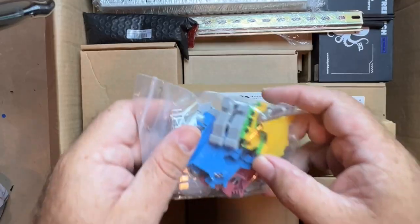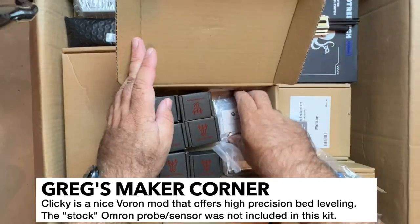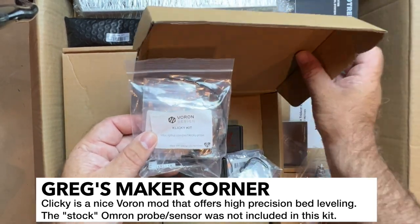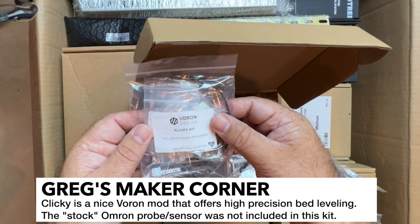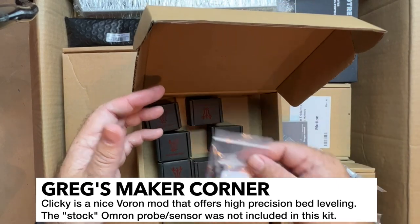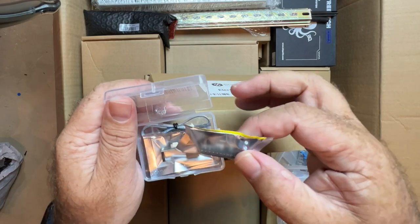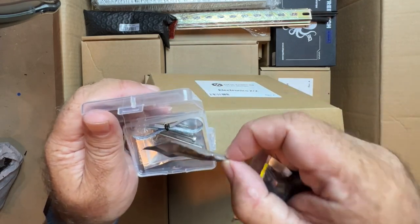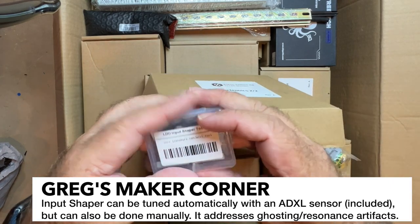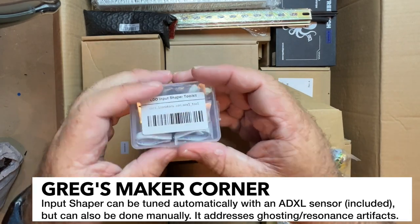A roll of tape here — I believe these are going to be used for some of the AC connections. And this is cool — Clicky is definitely like a non-essential mod, but it's pretty cool. It allows you to do your Auto-Z leveling as opposed to using a sensor, which is more stock. We've got an Input Shaper Toolkit — wow, that's pretty neat, another kind of Gucci mod. This will allow you to easily tune Input Shaper using an ADXL sensor, and it looks like you can mount it to your hotend pretty easily.